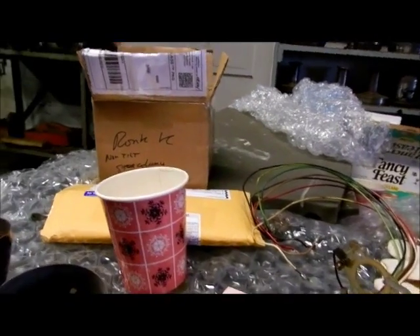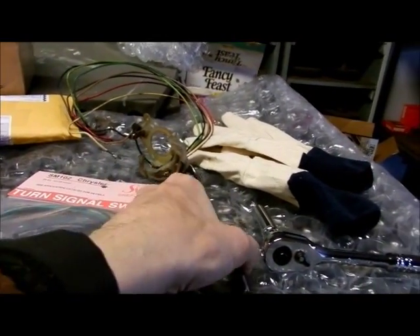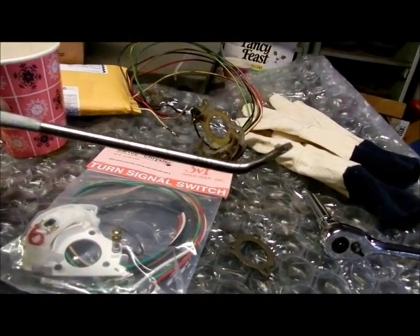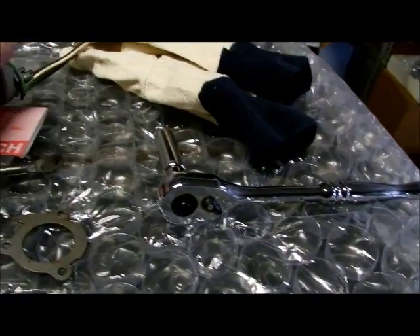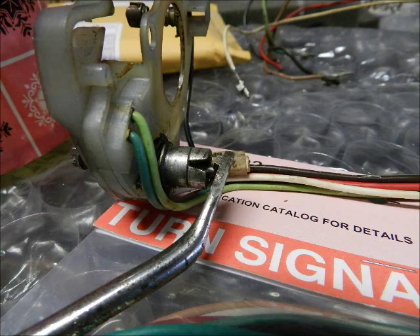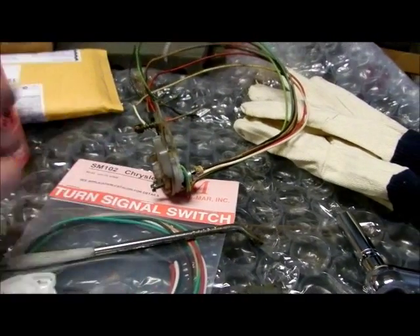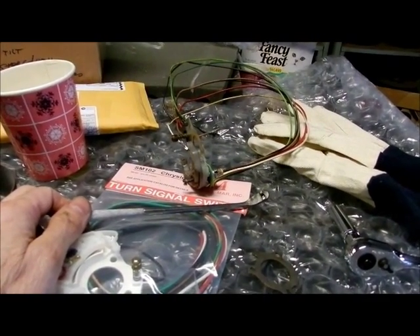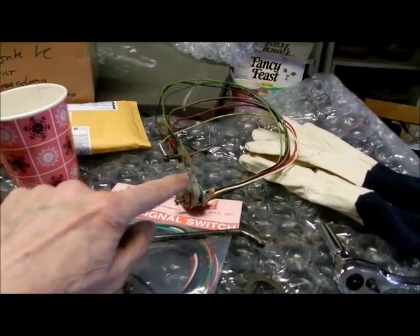Back to the turn signal. For '64 they use the old style — you might call it a turn signal wand. You see the raised portion there that fits into the detent that you see here to activate the switch. It might have been '65 — I think it was '65, '66 — the turn signal levers don't have the detent because they changed the method of attachment.